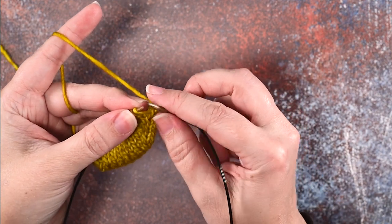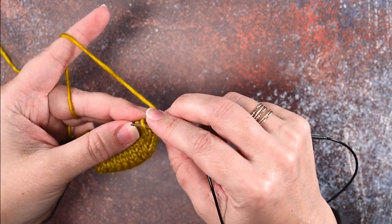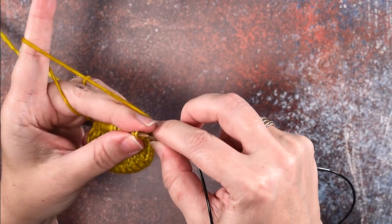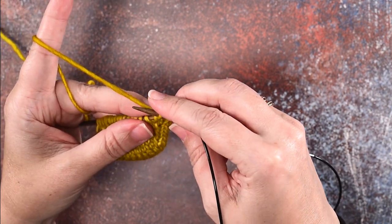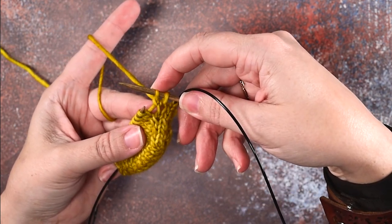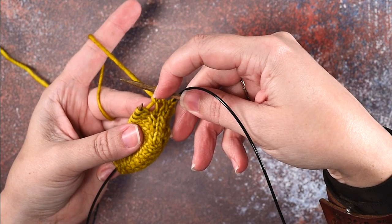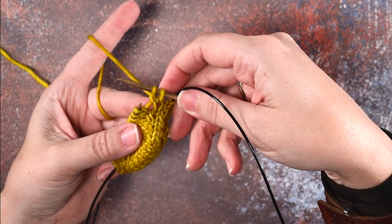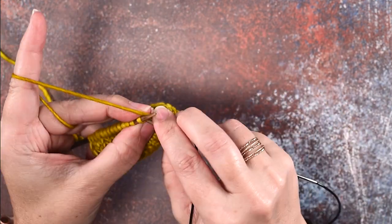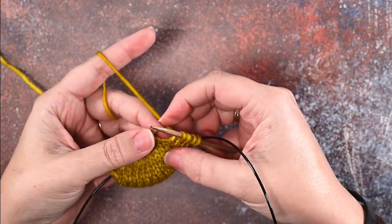Then we're going to use our right hand needle to knit through the back of that stitch that we just lifted. If you take a look here, you can see that the new stitch we created is leaning to the left of our first stitch on our needle.